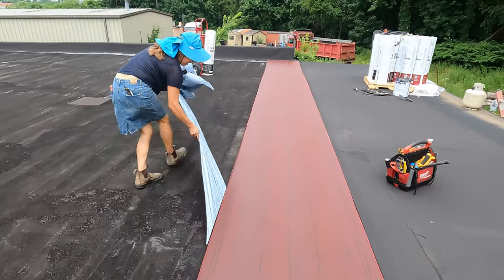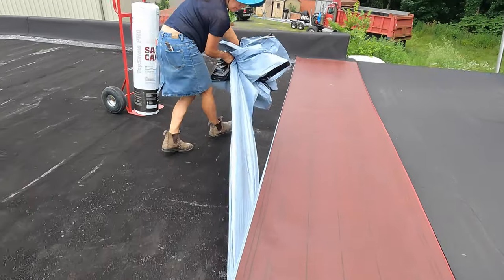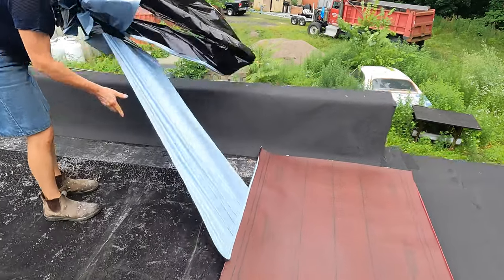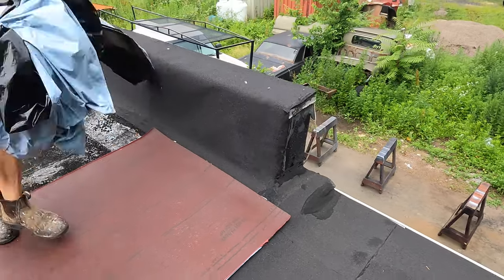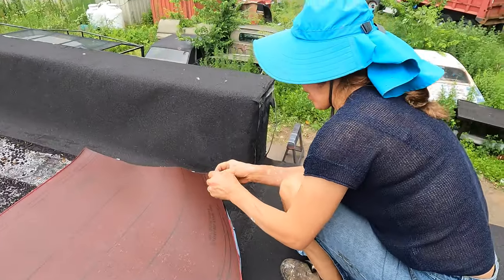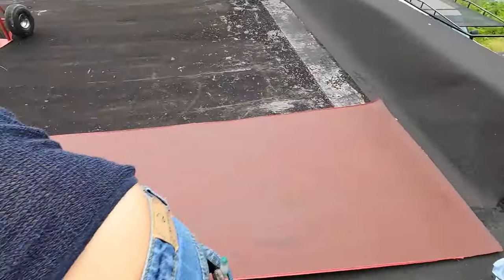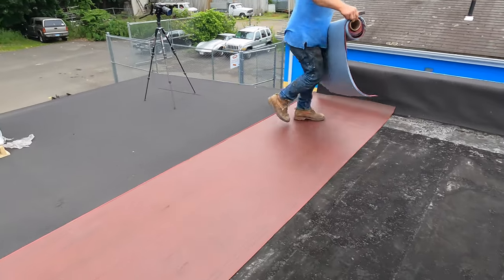You remove the plastic. This will sort of stick to the old roof — it's not necessary, but I don't mind if it sticks or doesn't stick. This was only half of it, so the other half you have to remove as well. The same thing — you peel the plastic off from underneath it. So I start right here.